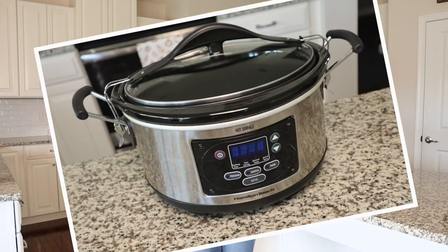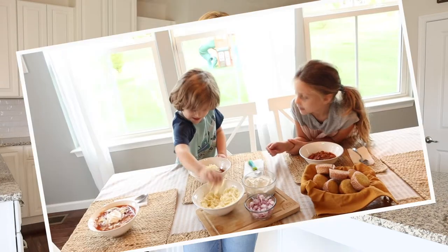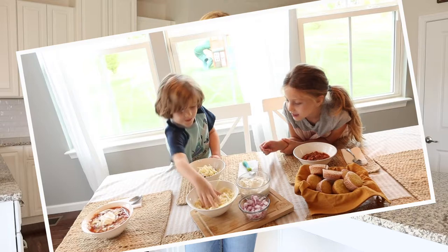Today we are taking out that beloved crock pot to make a warm and comforting pot of turkey chili that I promise your family is going to ask for seconds. So make sure you go ahead and make a big batch because I know, and you know, how good leftovers taste the next day. So if you're ready, let's get cooking.